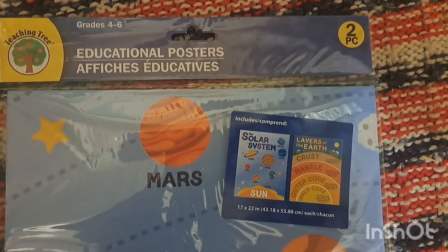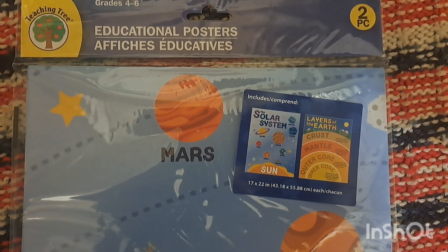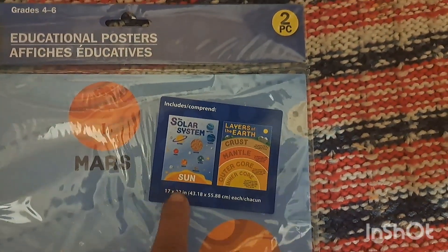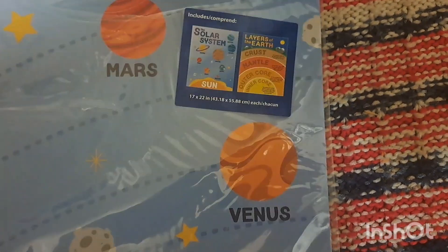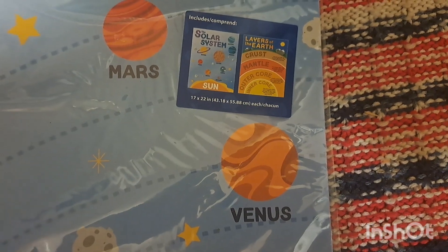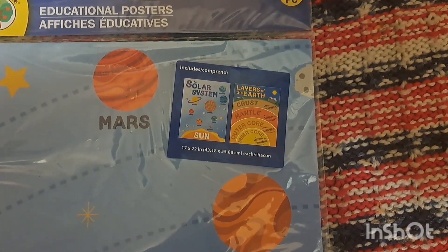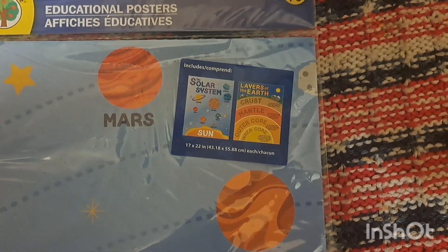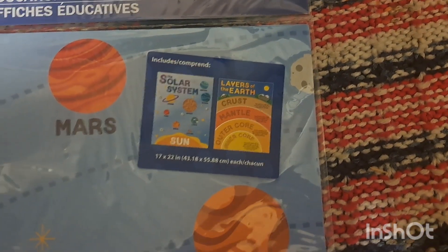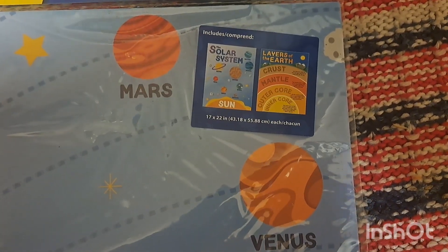Actually, before I show you the calendar, I wanted to show you this educational poster from the Teaching Tree — this came from Dollar Tree. I'm going to open this up because on the back there's always other information on these posters. I absolutely love them — you get two in the package for a dollar fifty at Dollar Tree, so I think that's great. This one has a solar system and the layers of the earth. I just want to quickly show you these in case you didn't watch my Dollar Tree haul.